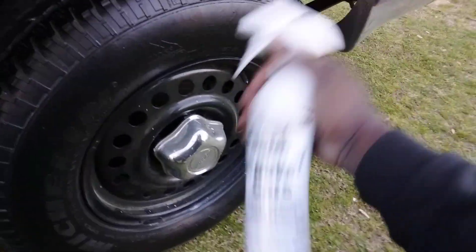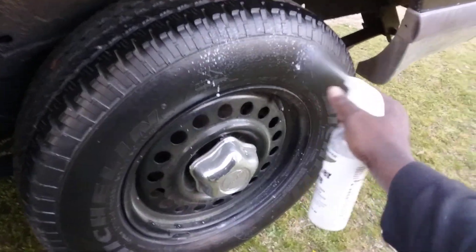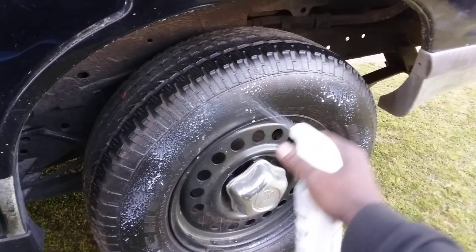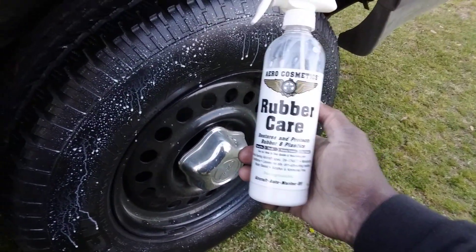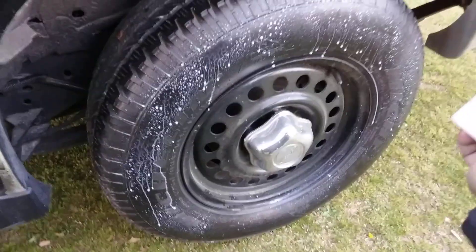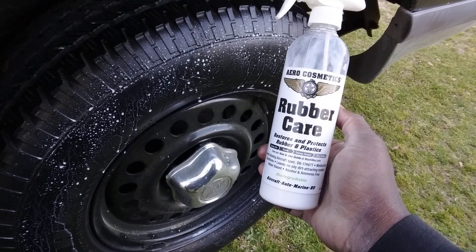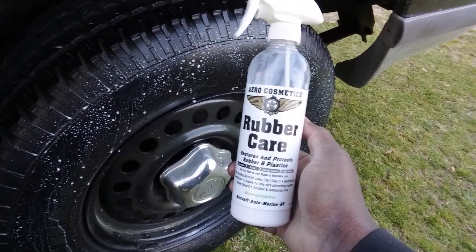Just shake it up pretty good and spray it on there. And that's how you do it — once you let it sit and soak right down into the tires, it makes that nice satin finish. Non-greasy formula, no sling, none of that stuff.